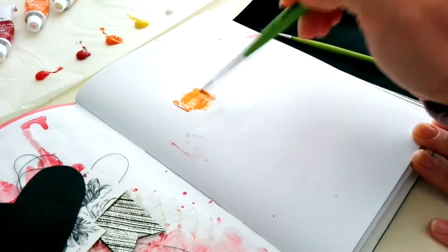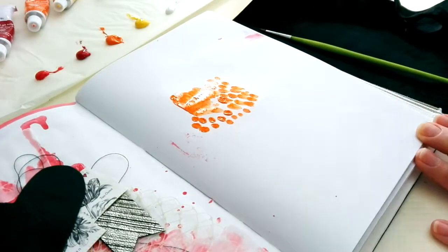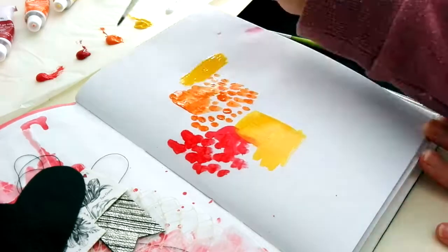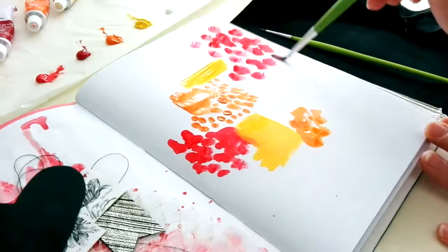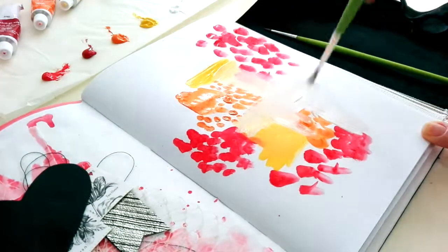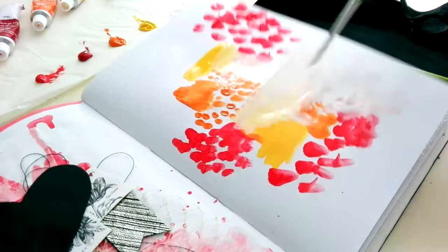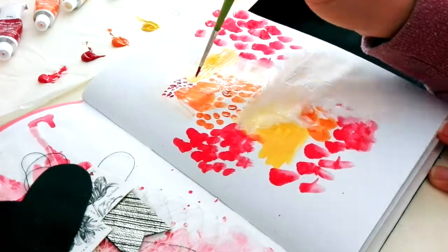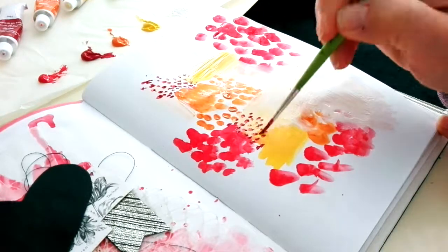Today I decided to just do some sort of abstract painting on my page. I already had my paints out so I just picked some warm color palette and decided to use a very small brush. That way I would take my time because you can't put that much paint on the page and just sort of go with the flow.